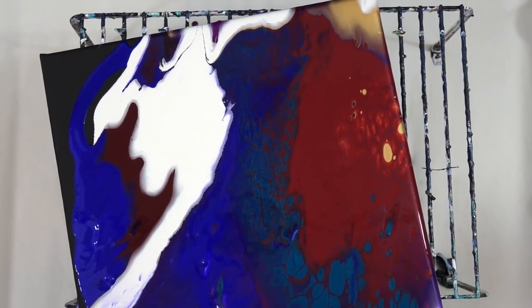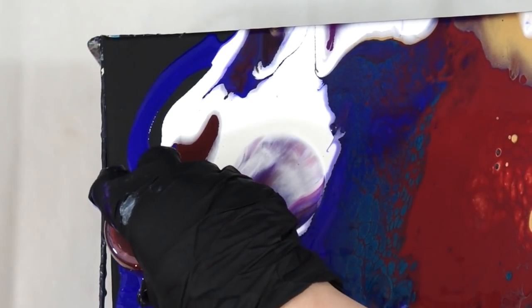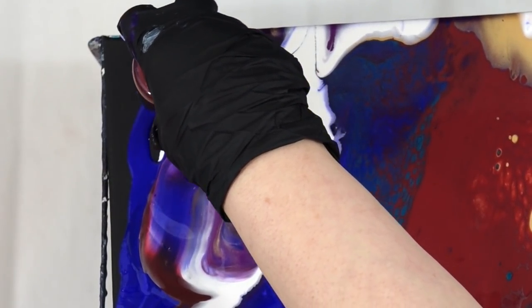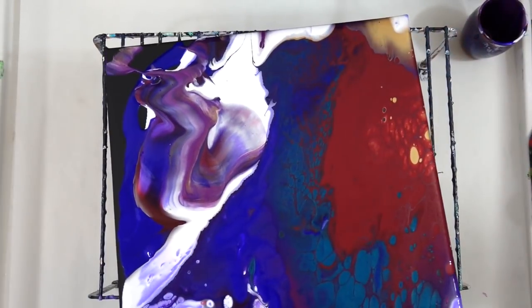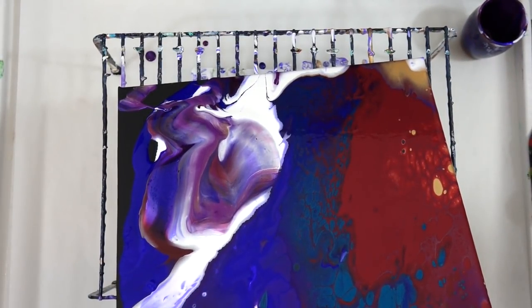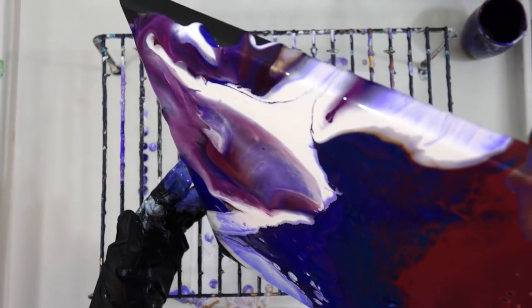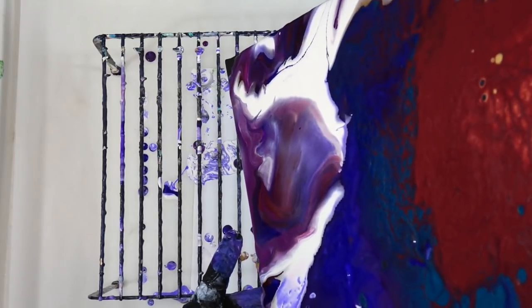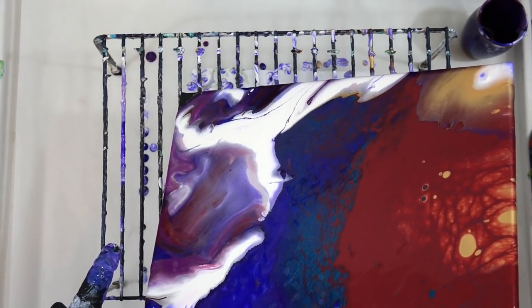You guys are always asking me what I use for my airbrush. Honestly I don't know - I got it used and it doesn't have a label on it, but it's just an airbrush with a compressor that I can control the amount of air coming through.